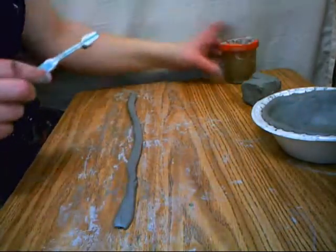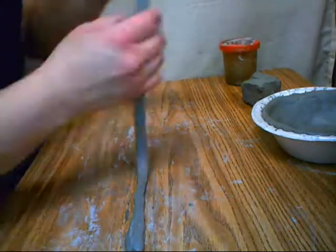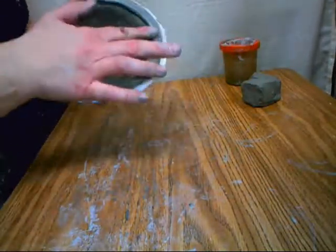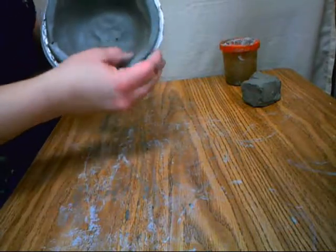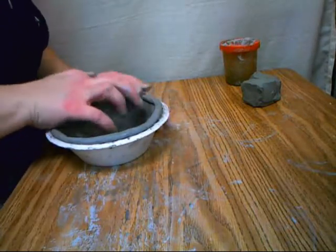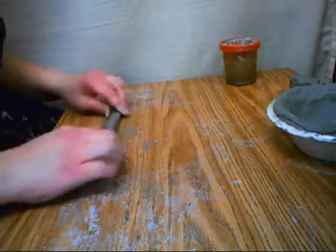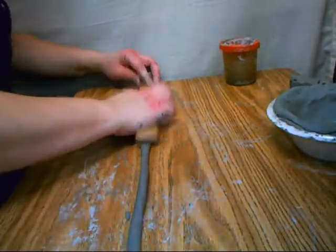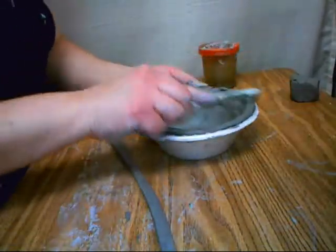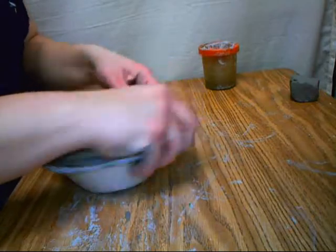This is when flattening out those coils is very important, and scoring and slipping is very important, because you're not going to have that bowl to support it. You really need to make sure that you can see the marks. I'm going to smooth it out a little bit beyond the bowl — coil it a little bit out, then coil it in, and then coil it straight up. Remember, you want to lay your coils down on the flat side, not on the skinny side.